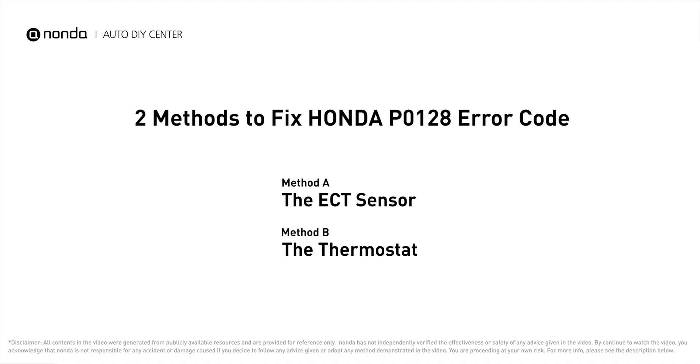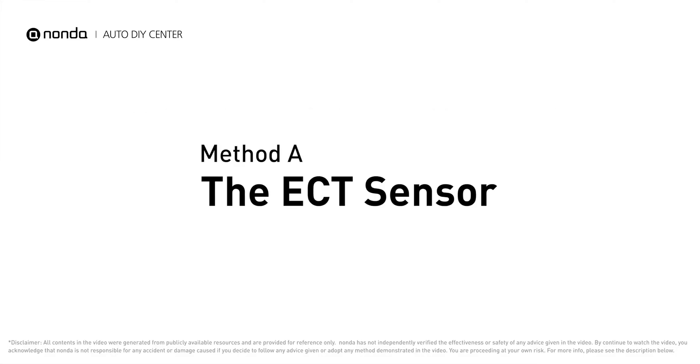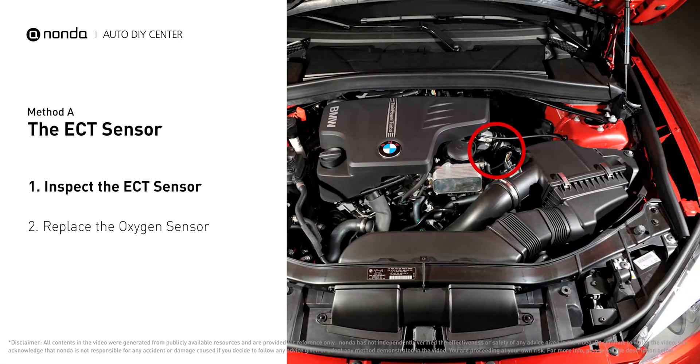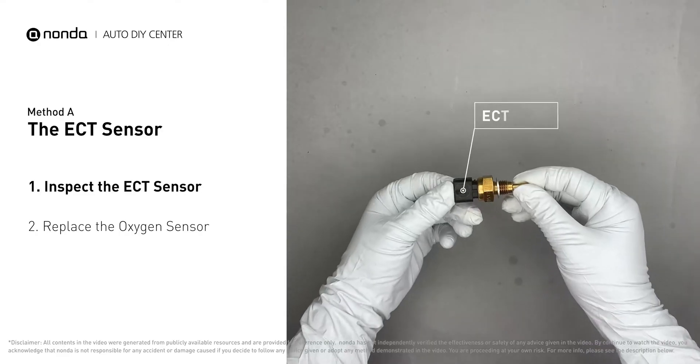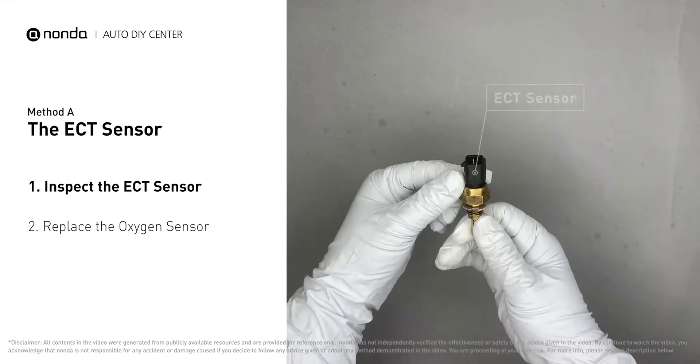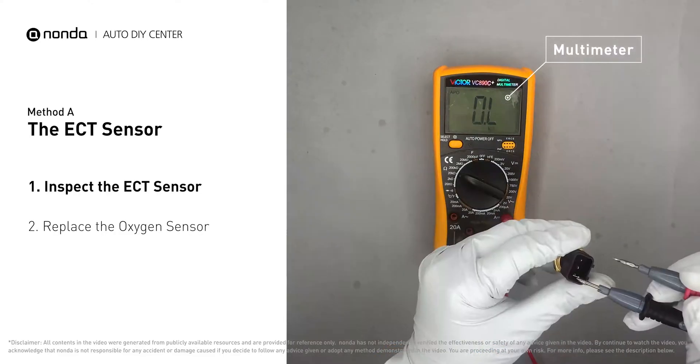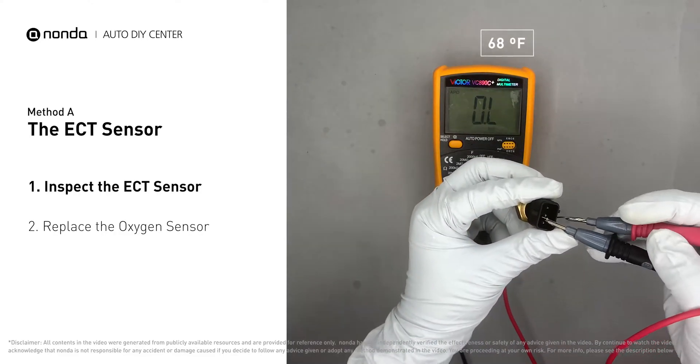Here are two of the most practical solutions to fix Honda's P0128 error code. Method A: the ECT sensor. In most cars, the primary ECT sensor is installed near the thermostat in the cylinder head. Remove the ECT sensor from the engine and use a multimeter to proceed with a test on the ECT sensor at an ambient temperature of 68 degrees Fahrenheit.